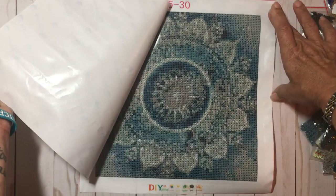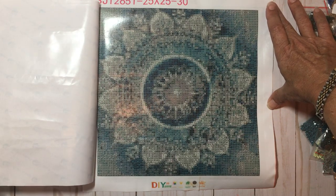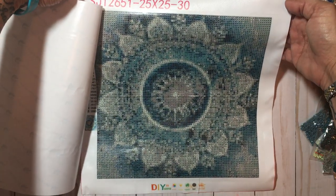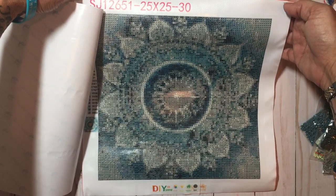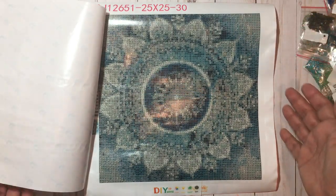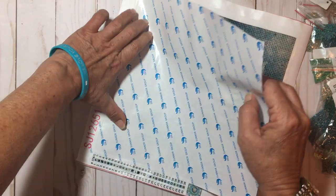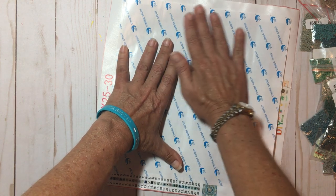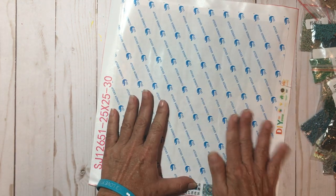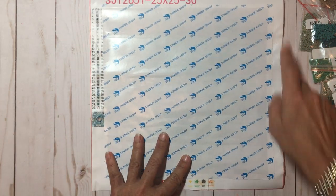I'll take the whole covering off right now. Without the glare — look at that, that's gonna be just lovely! I cannot wait to start it. Rolling it the other direction flattened it out perfectly fine.